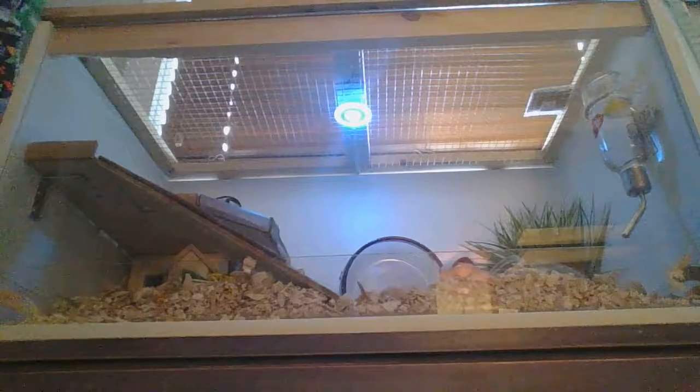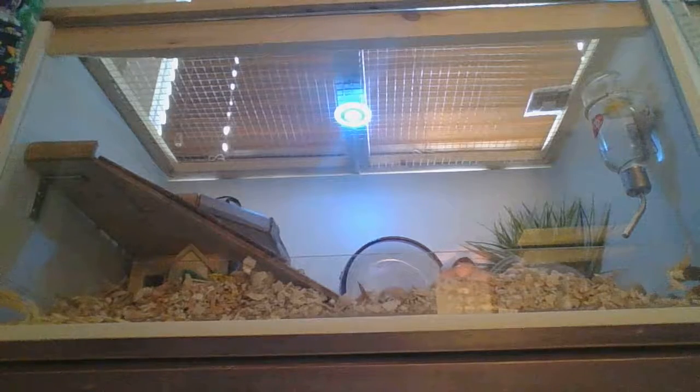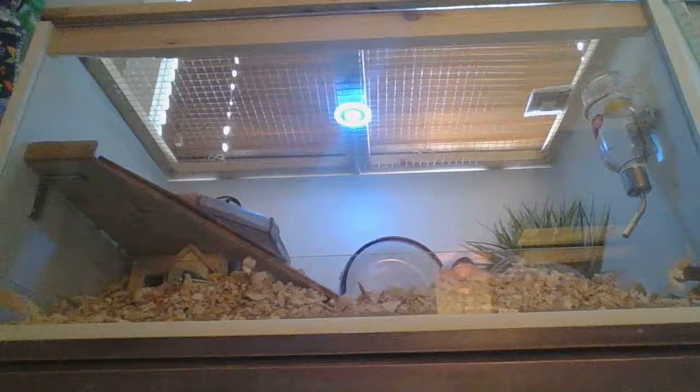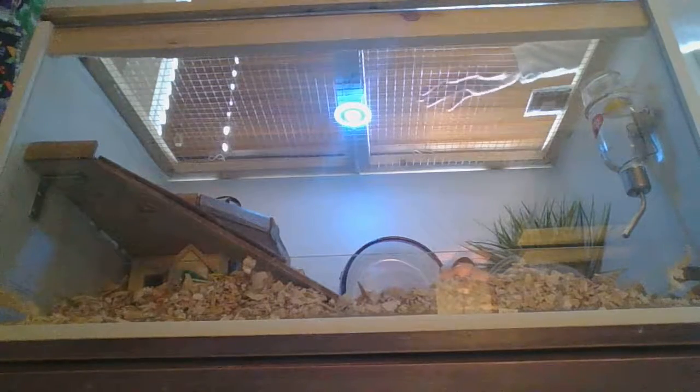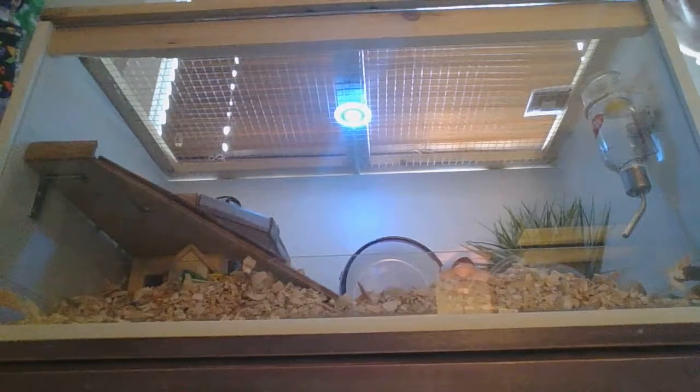My dad also did this one. It's probably not that much entertainment for you guys because you're just looking at a boring old cage — but no, it's not that boring. There's an LED light on the top here, and I'll show you guys around the cage.